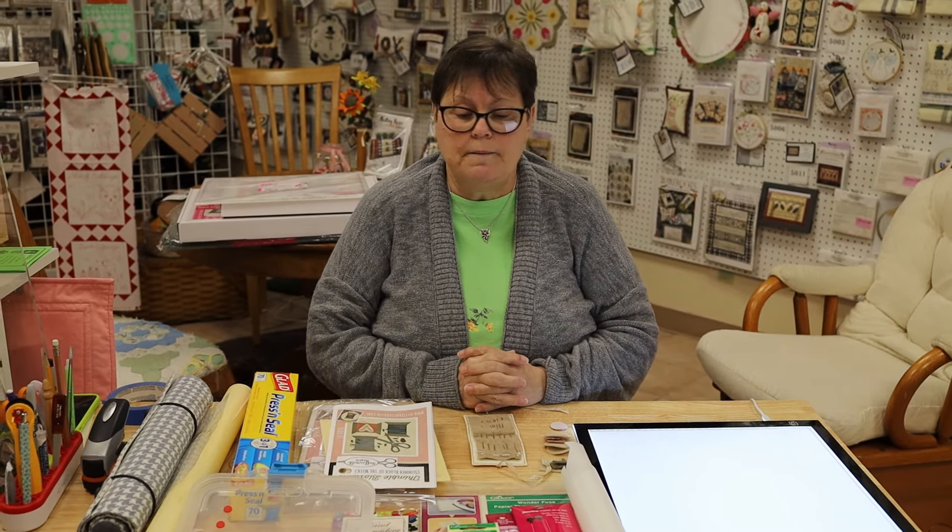What are you doing, Dawn? I'm talking about wool applique. You got any questions about wool applique, Peter? There's so many different moving parts I don't know where to start. You know what, there's so many different ways to do it too. I'm going to show you the way I do it and maybe talk about the way some other people do it.